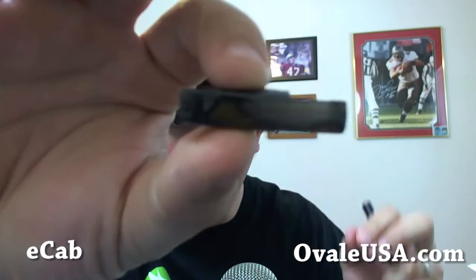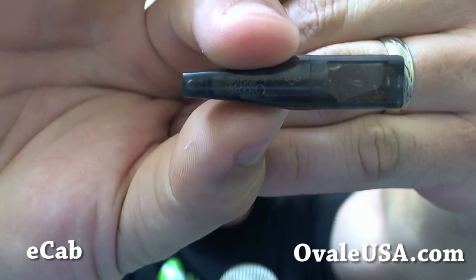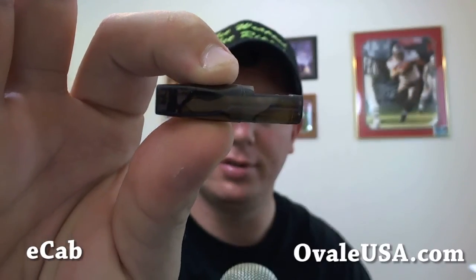Let's check out the mechanics of this. It's a tank system, so this is the actual tank, and right now it has juice in it. With any tank system you have some condensation that builds up in it. However, this is their own design of the actual tank — it doesn't look like Ego-C tanks. I think they really did a good job of increasing the airflow for the draw. An Ego-C type tank system is a tighter draw than what this is, so I really enjoyed that. The tank itself looks like it holds about one mil of juice.